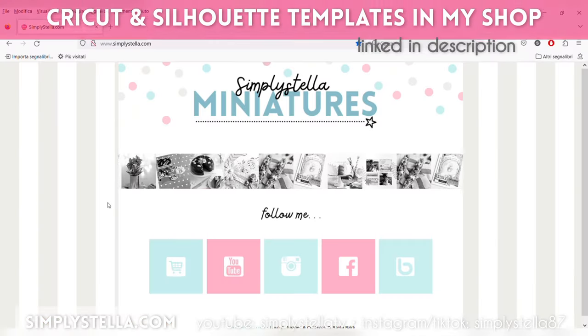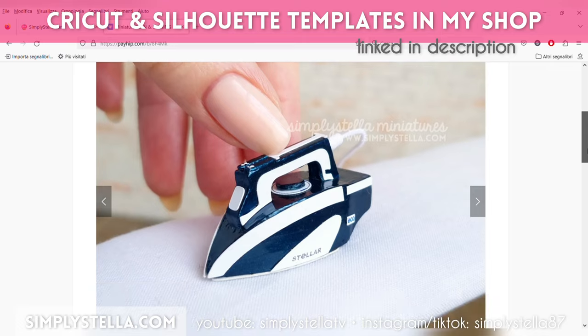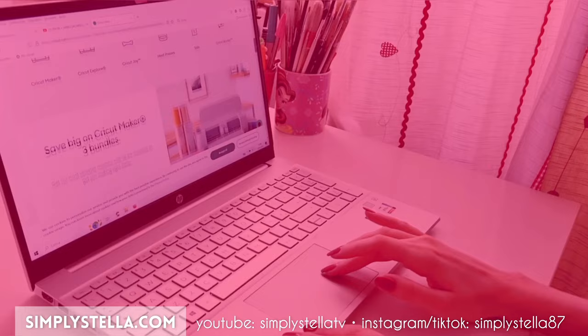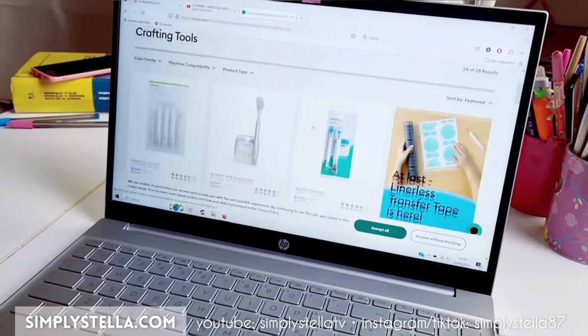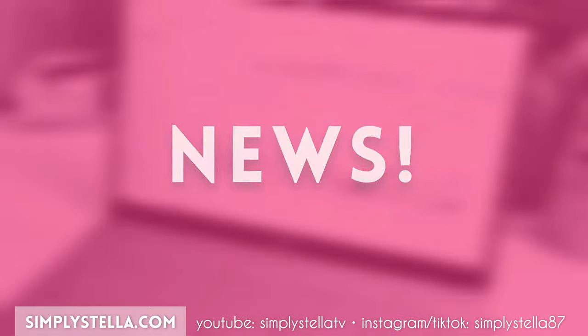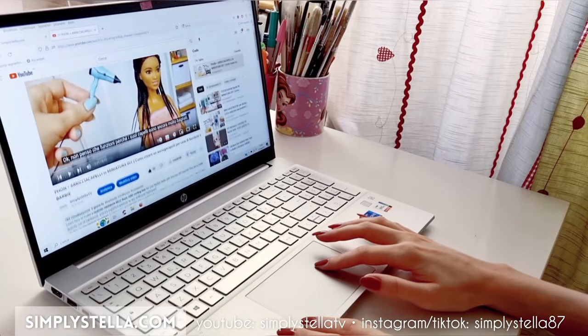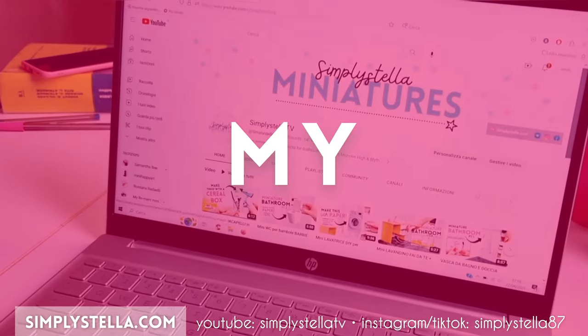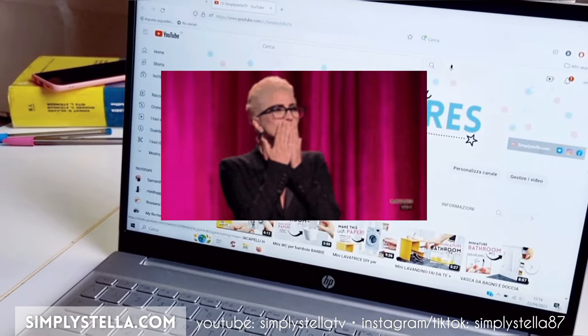And just a reminder: if you have a Cricut or a Silhouette cutting machine, you can use my digital templates, which you can find in my shop, linked in the description box. And if you're considering buying your first machine, or you simply want to try a new tool, or even just get replacement mats, I have some good news — I just became a Cricut affiliate. So if you want, you can use the links pinned in my comments or description box, and that's going to support my channel, which I would be very grateful for.